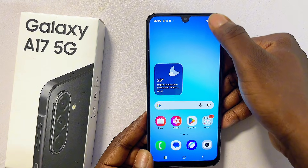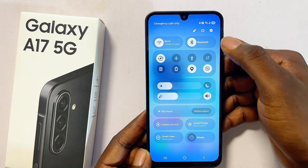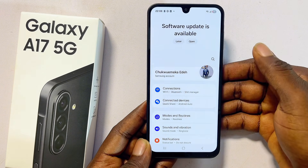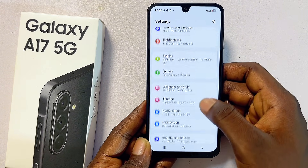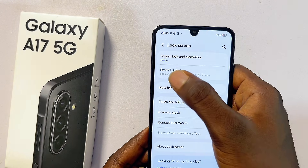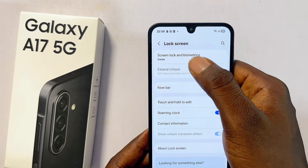First, swipe down through the notification center then head over to Settings by clicking on the Settings icon at the top right corner. Now scroll down continuously until you get to the Lock Screen option and select that.